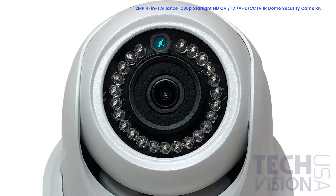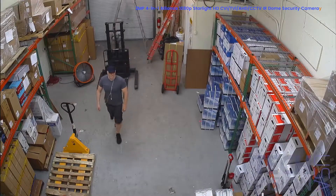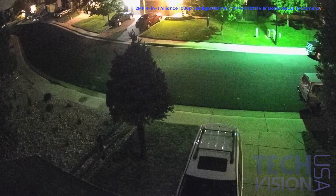This A-Series camera features a 3.6mm wide-angle lens and a 2.8mm CMOS image sensor. The infrared sensor and LEDs on this camera allow it to see up to 65 feet away in complete darkness. In addition, this camera uses Starlight technology, which allows the camera to stay in full color as long as there is a minimum amount of light.